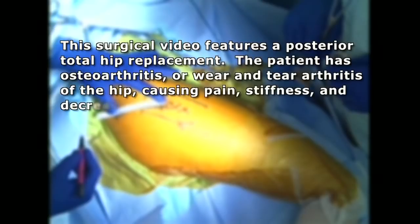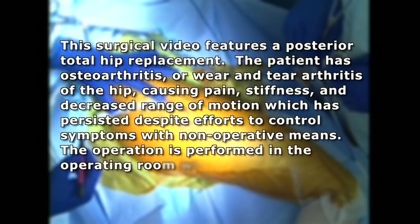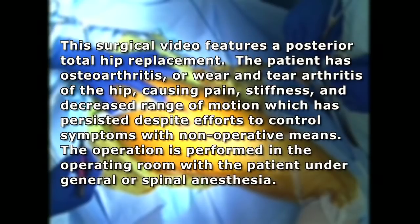This surgical video features a posterior total hip replacement. This patient has osteoarthritis, or wear and tear arthritis of the hip, causing pain, stiffness, and decreased range of motion, which has persisted despite efforts to control symptoms with non-operative means.